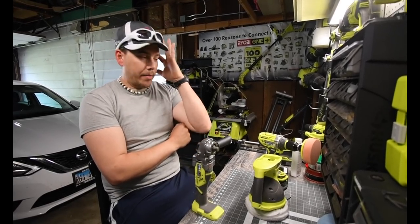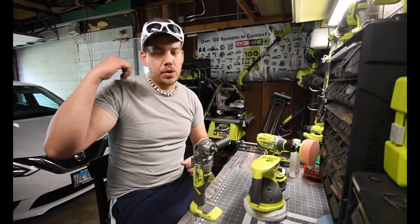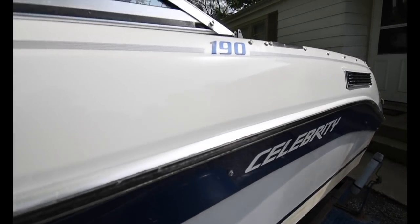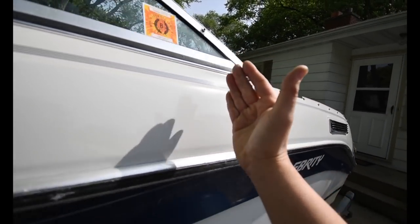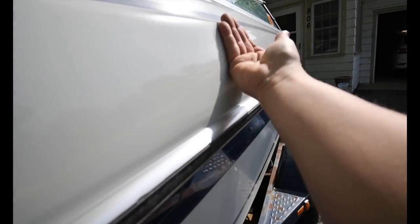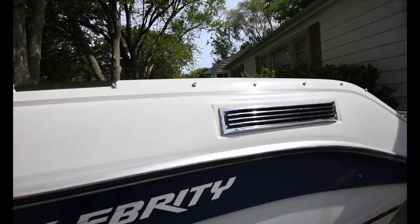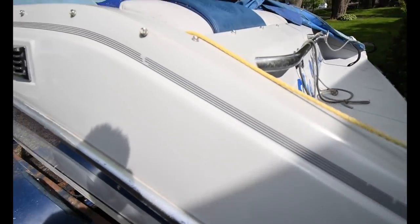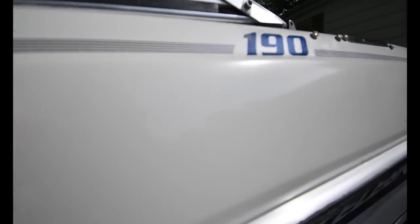We're going to go out there and I'm going to show you the test area I did yesterday, just to see what it would take to do this. So I did 5 coats from here up to about right here. As you can see, it's shiny, it's smooth, and it's good. I did about 1 coat from here to here — it's still a little dull. It has some shine to it, but it's not like the 5-coat area.